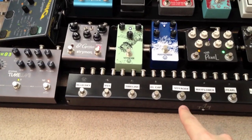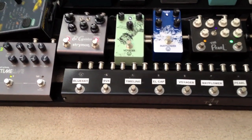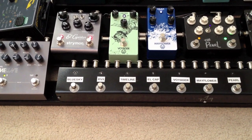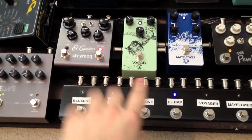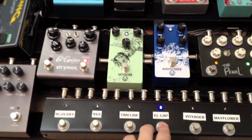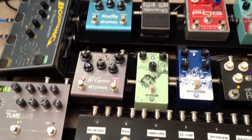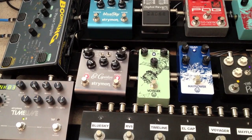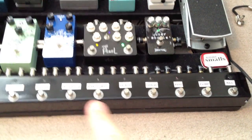One of the great things — and this is another This One's Mine bypass strip down there, you can see his little signature — the last four loops on my chain, the El Capistan, the Timeline, the RV5, and the Blue Sky, all have what he calls trails outputs. So I can engage the El Capistan, play some sounds through it, and if I have it decaying for a long time but need to switch to something else, I can shut it off. Any decay that's still coming out will continue going through — it's not cut off by the circuits like the rest of the chain is.